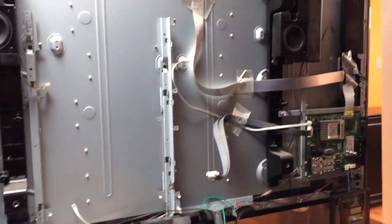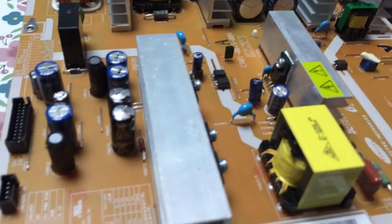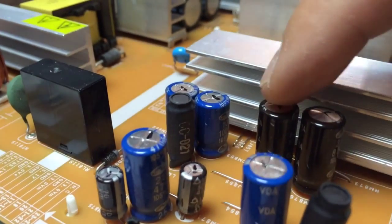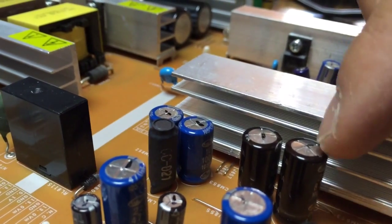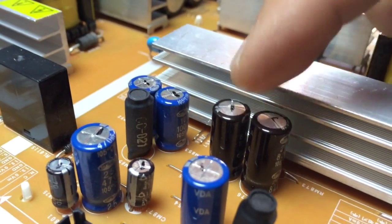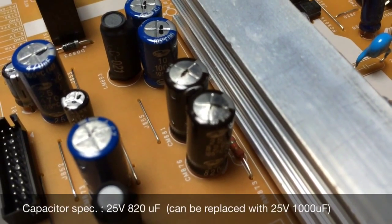Right now I have the power supply circuit removed and inspected, and the only thing I found on this circuit board is these two capacitors bubbling up, compared to the others where the other ones are flat. This is either due to overheating or over-voltage. So I'm going to replace these two capacitors — CM876 and CM8A1 — and see if that will fix the problem.